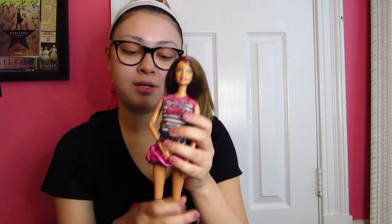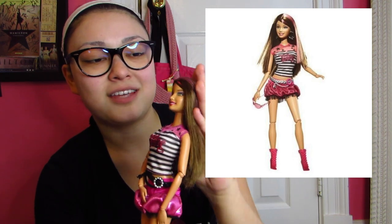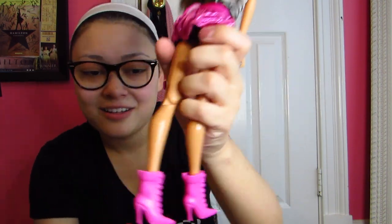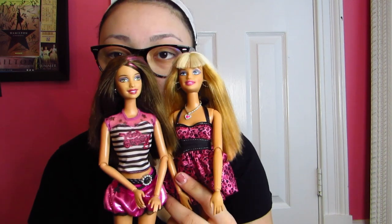The next one is also a Fashionista — I think she is the Theresa one, and she was the Sassy girl. She has this pink highlight in her hair. She has her boots and they are still on her even though they look like they don't really fit. Same articulation, but she is the Theresa one. Both of these have Kanekalon hair — it's really feathery and light.